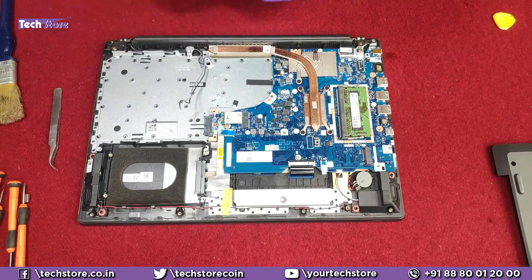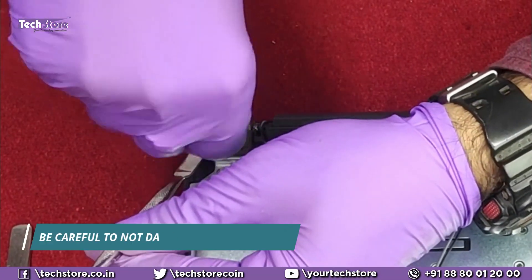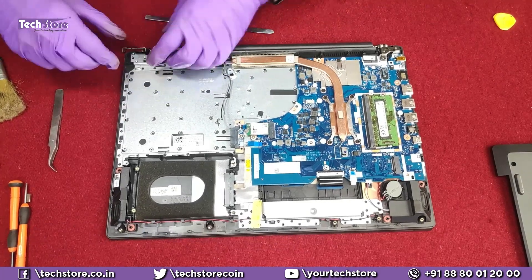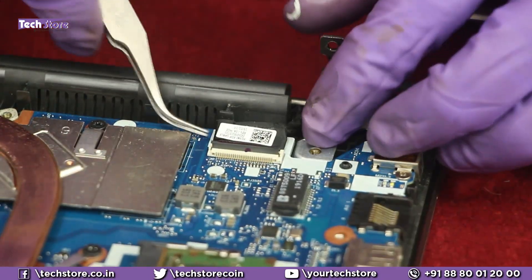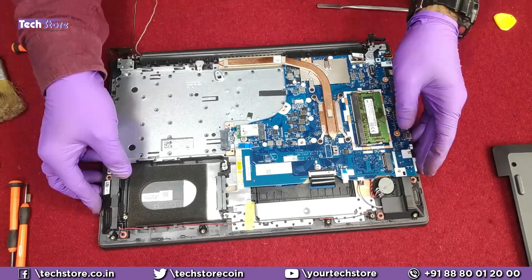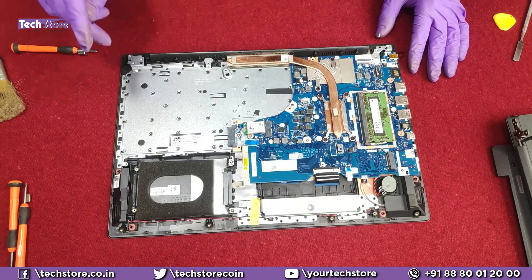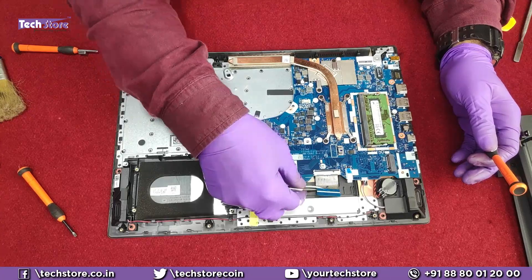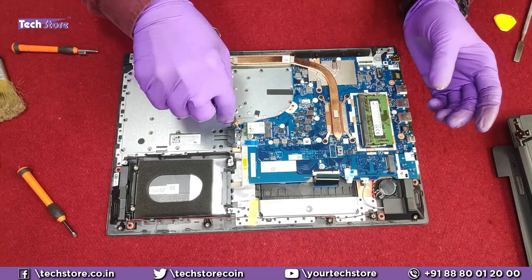If a screw has slipped a little, loosen it carefully — it can be very tight. Remove the VGA display cable that connects to the laptop screen, and remove the Wi-Fi cables — your display will now be detached. Next, remove the motherboard to access the plate and keyboard. Remove all the strip connectors — this one here is the keyboard connector — and remove the Wi-Fi chip.